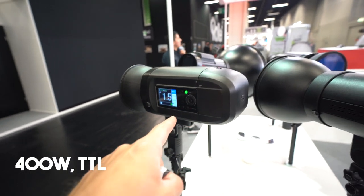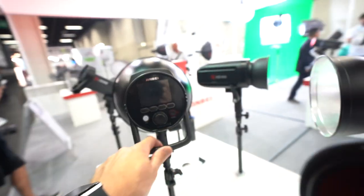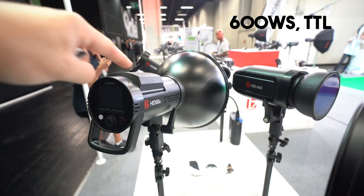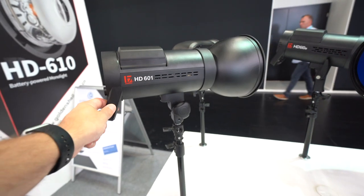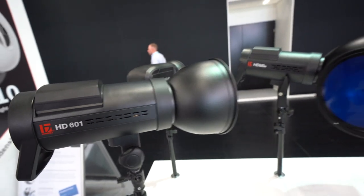The Jinbei lineup is actually pretty sweet, and the Orlit products from Adorama are all Jinbei products, so you might not even know that you have a Jinbei product. This is the HD 400 — just like the Orlit 400. This would be the HD 610. I've done a review on the 601, which is pretty much the same as the 610 except I think it doesn't have TTL, but it's pretty similar.